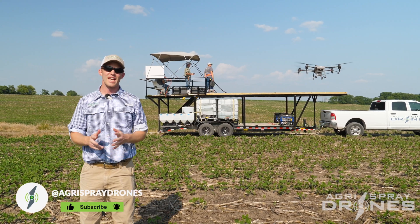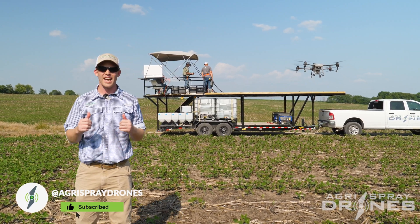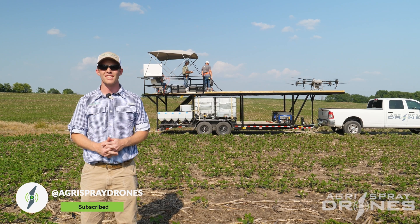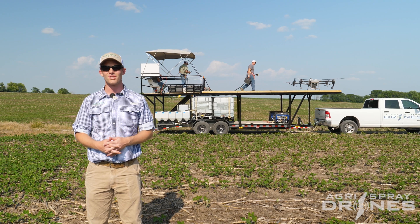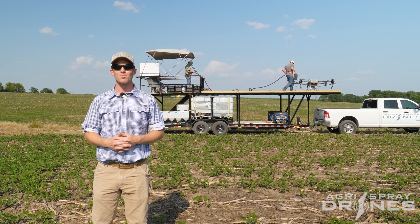Taylor here with Agri-Spray Drones. Today we're out in the field doing some training with the guys who are doing our custom application this year. We're testing out our trailer, testing out the drones, training our pilots, getting our system in place. Thought we'd bring you guys along for the ride as we do so.